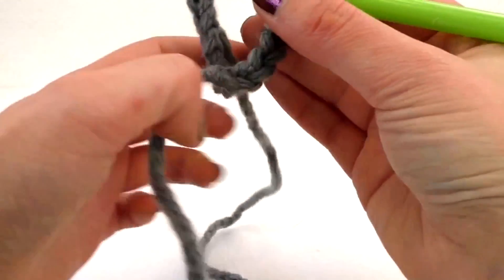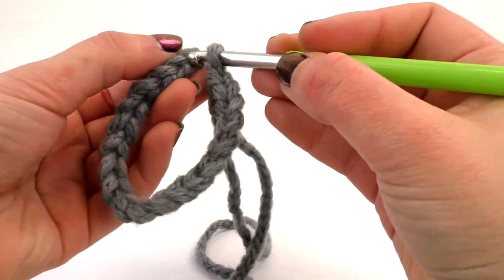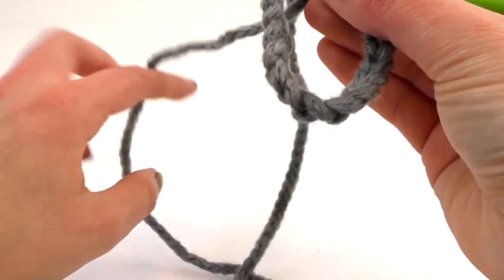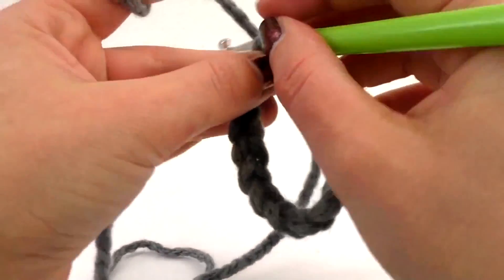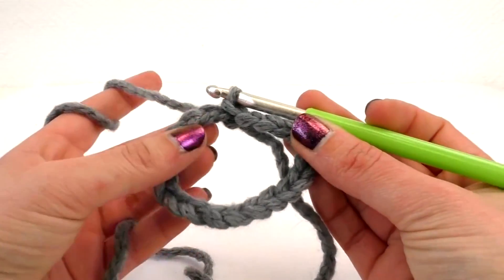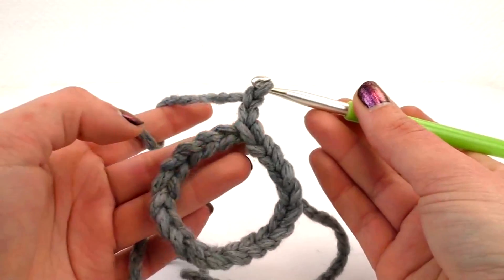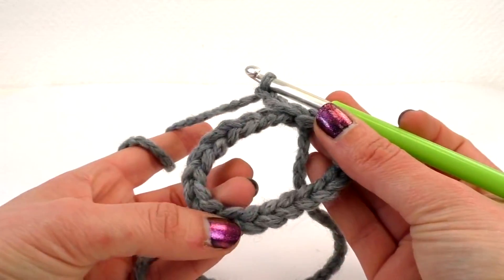So I'm going to finish it all off. Just going to connect both ends together. So that's around your wrist. Two stitches upwards. And then half stitches.